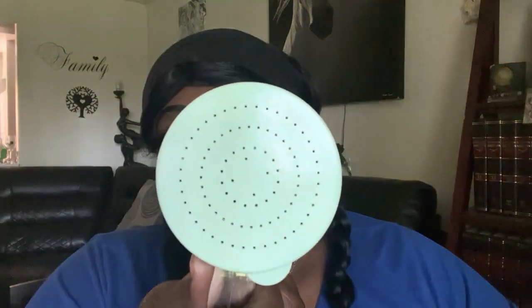Hey guys, welcome back to another video. Today I want to talk about this sifter that I bought. You can use this to put down the diatomaceous powder. It's like a little measuring cup and it has little holes in it so you can sprinkle the powder out. It comes with four different tops with different size holes in them.